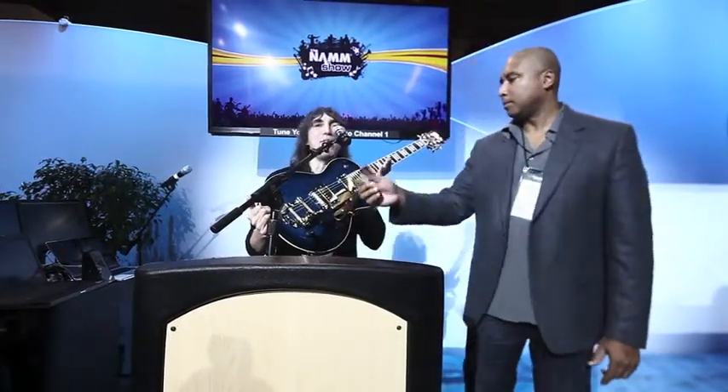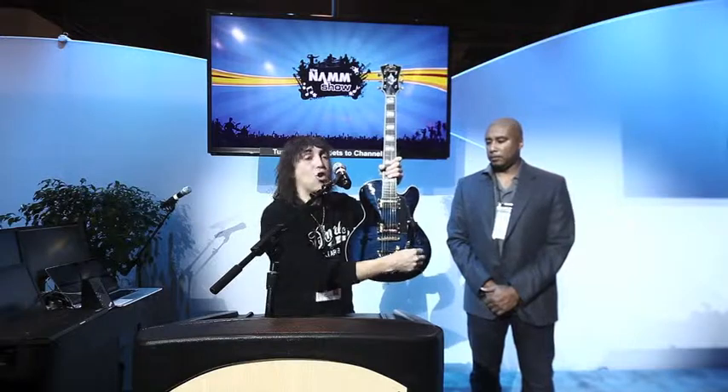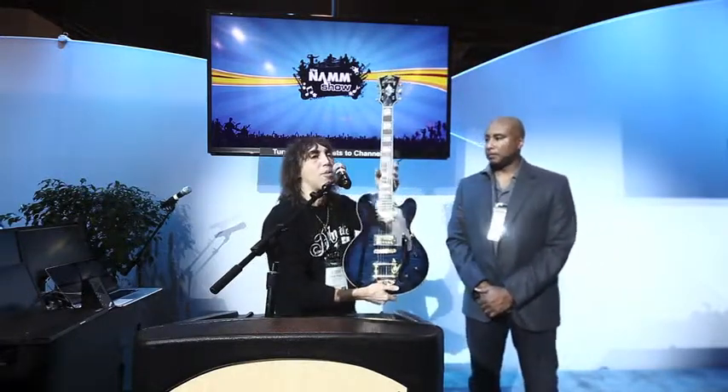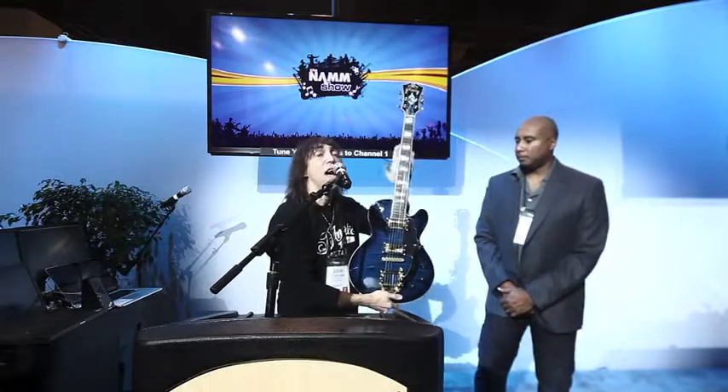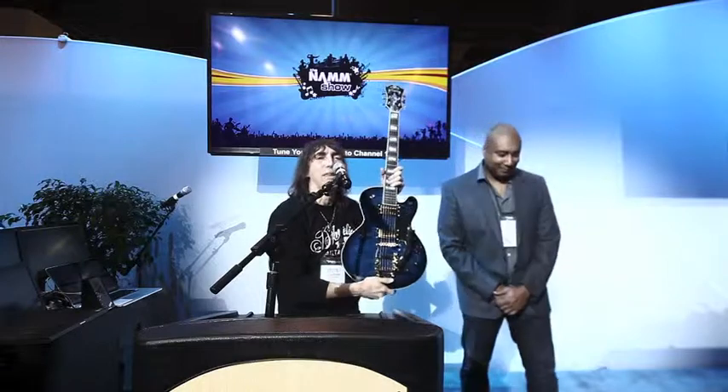It's going to be 51 made, each one signed by Bernie, each one individually serial numbered. Seymour Duncan pickups, Bigsby tremolo, single coil, coil tap switch on there. And we also work very closely with Bernie on the shape of the neck. It has a little bit of a heavier neck profile on the jazzy side, and the tone is spectacular.